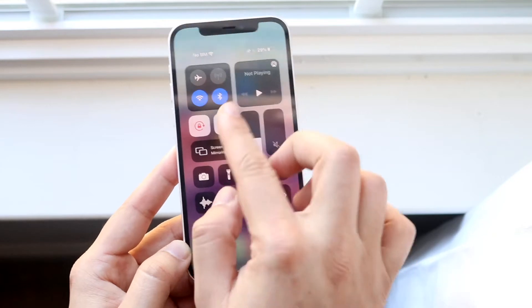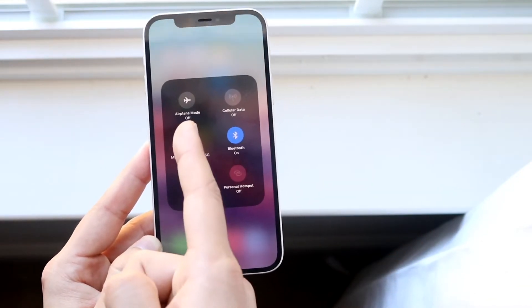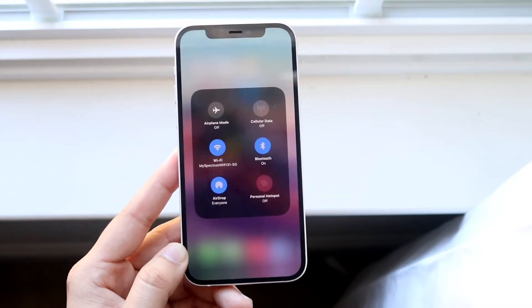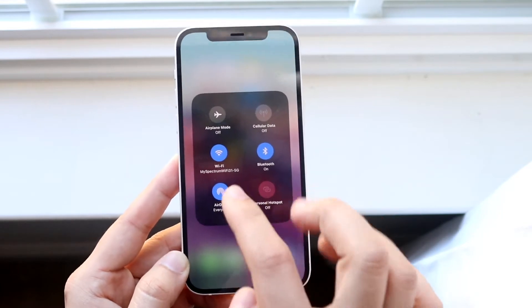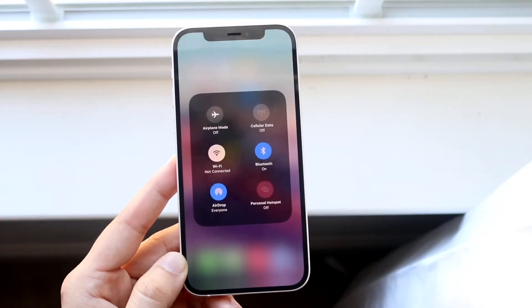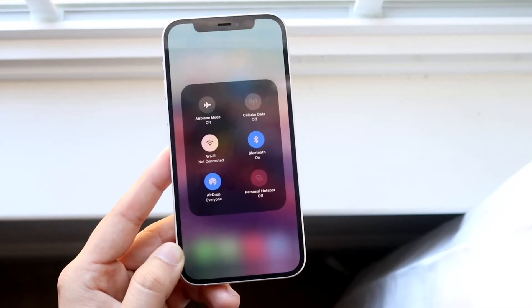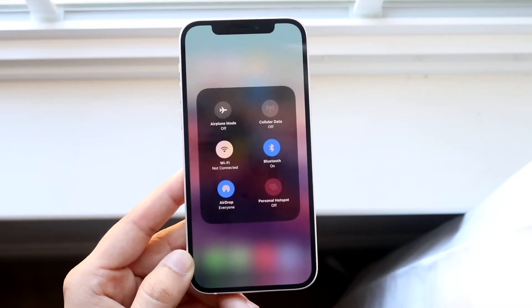First thing you want to do is swipe down from the control center and locate this toggle. Hold down on it right here and you want to make sure you are not on airplane mode. As long as you're not on airplane mode, you're probably connected to the internet in some way. Then make sure your Wi-Fi toggle doesn't look like this — if it's white, that means you're not connected to any Wi-Fi.